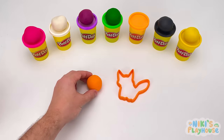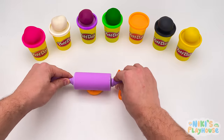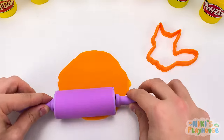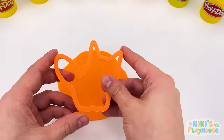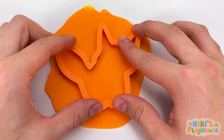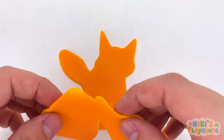We want our rolling pin now. Let's roll, roll, roll the dough. It's ready to push in the cutter. Press it down. And lift it up.